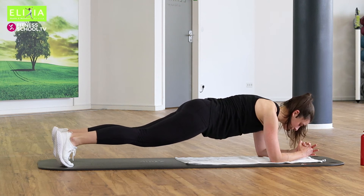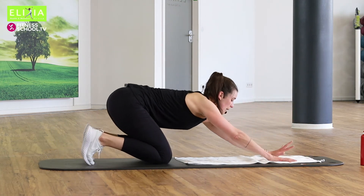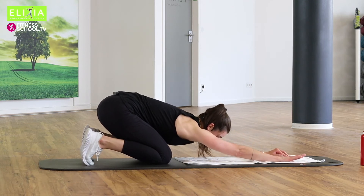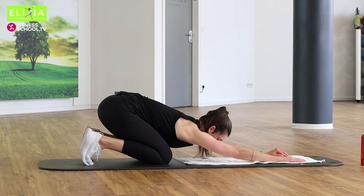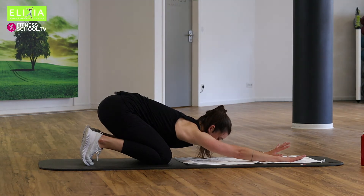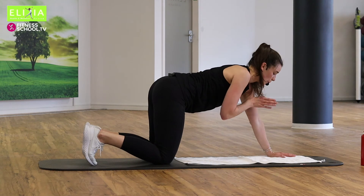Zwei. Und die Knie auf die Matte. Setz zurück. Streck die Arme. Atem tief ein und aus. Rise up. Eine Runde noch. Only one more round.